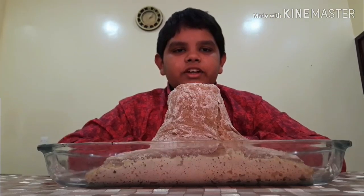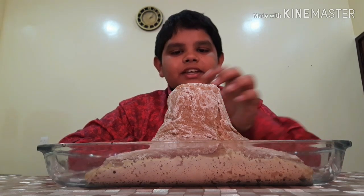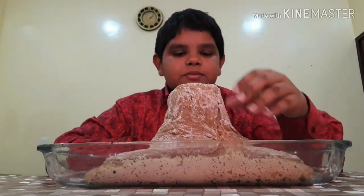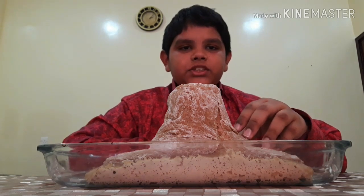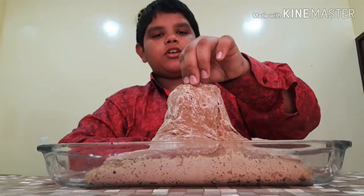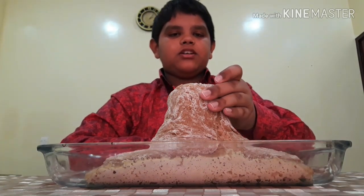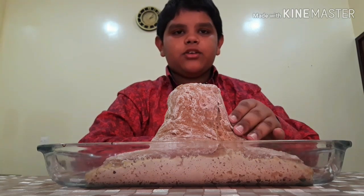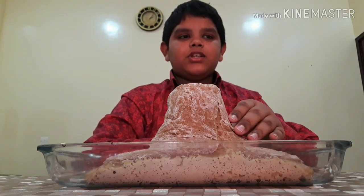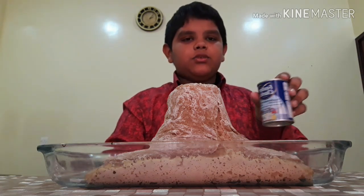I made a dough of flour and water and gave it the shape of a volcano. This experiment is volcanic eruption. First I cut a bottle into half, kept it inside, and made a structure of volcano around it. Now I have to add bicarbonate soda.